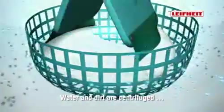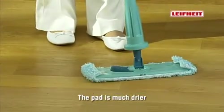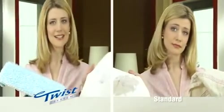The water and dirt are wrung out of the cloth by centrifugal force and end up in the cleaning bucket. The wiper cloth is much drier, as proven through a comparison with a conventionally wrung out cloth, and much cleaner, as the magnified test shows.